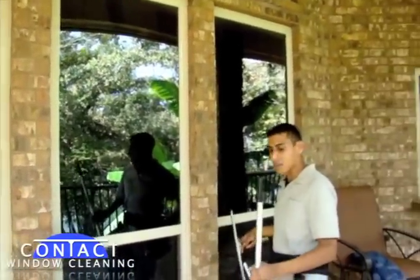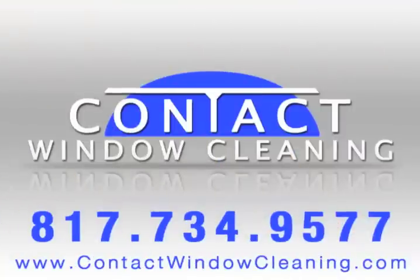And that is a perfectly clean window. For more tips and tricks, visit us online at contactwindowcleaning.com.